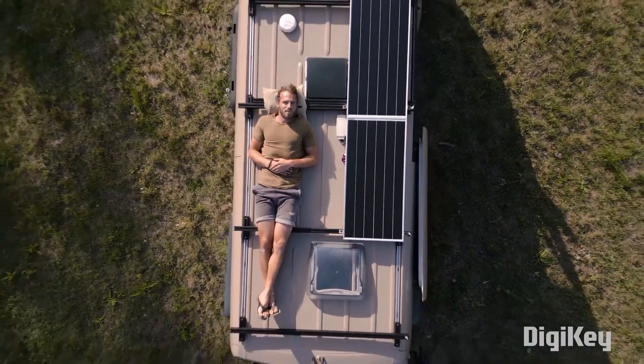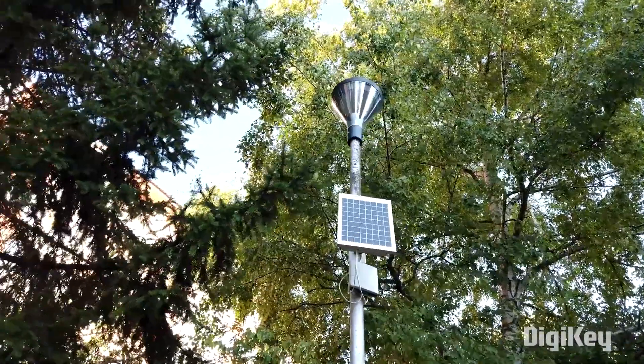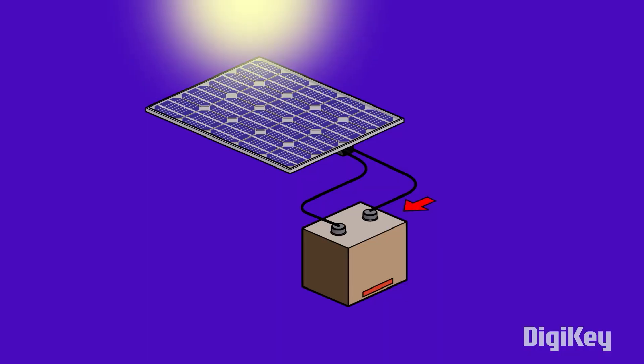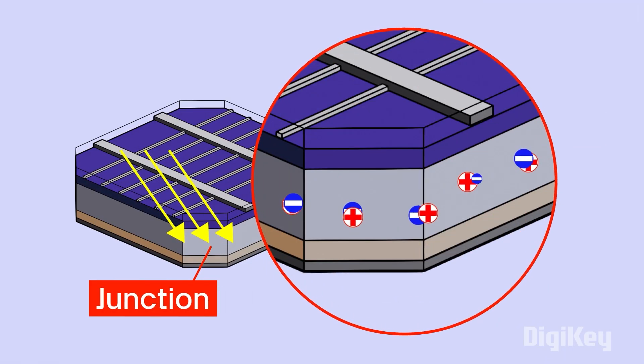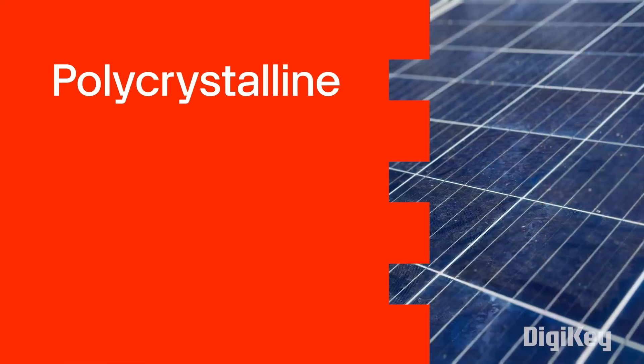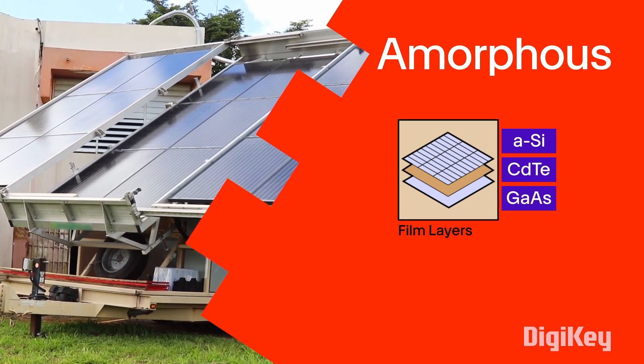For this week's Digikey Spotlight, they have a video on their Another Teaching Moments series about solar panels and photovoltaics. Turning sunlight into electricity seems pretty darn magical when you think about it, but this video helps you understand the science behind it. You'll also learn about the advantages and trade-offs with different solar cell construction techniques. Lots of useful info here — check it out.